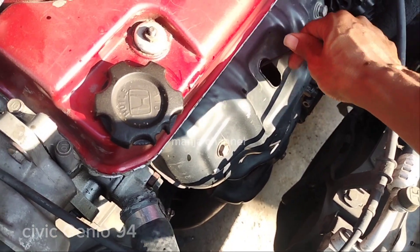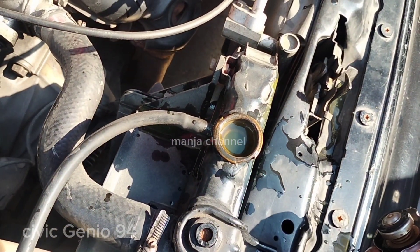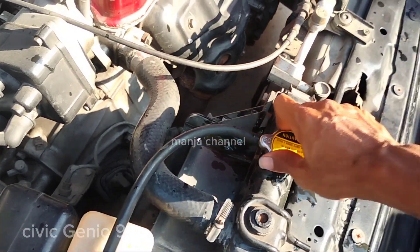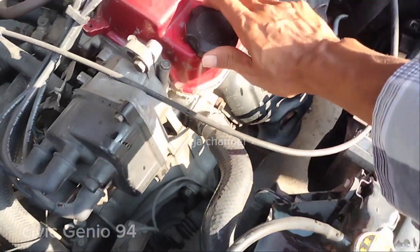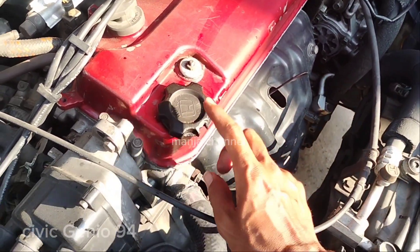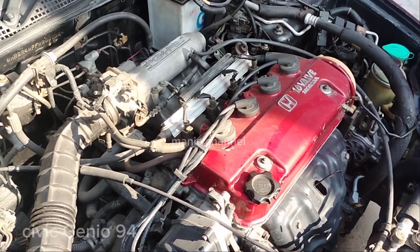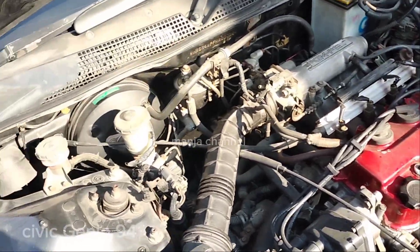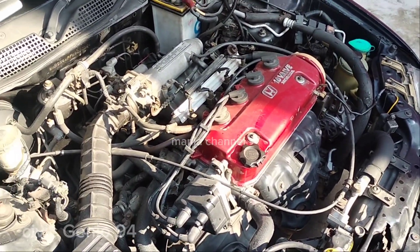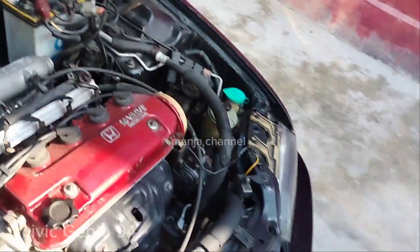Muncret sedikit tidak apa-apa, wajar. Cek stik oli, berasap atau tidak — aman. Radiator juga jangan sampai ada gelembung, kalau ada gelembung ada yang trouble. Yang pertama dicek itu stik oli, penting tidak berasap. Ini juga tidak berasap, muncret sedikit tidak apa-apa karena ada pergerakan dari piston. Semua kering, tidak ada yang basah atau rembes.